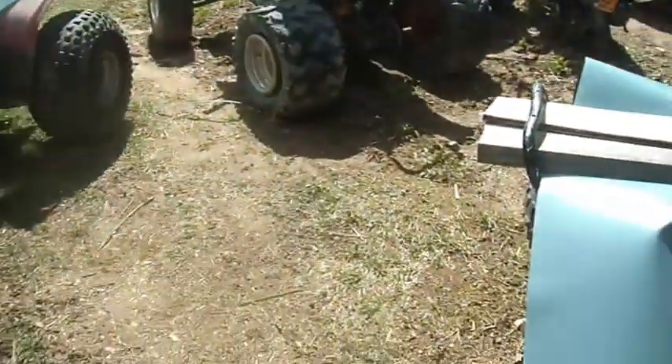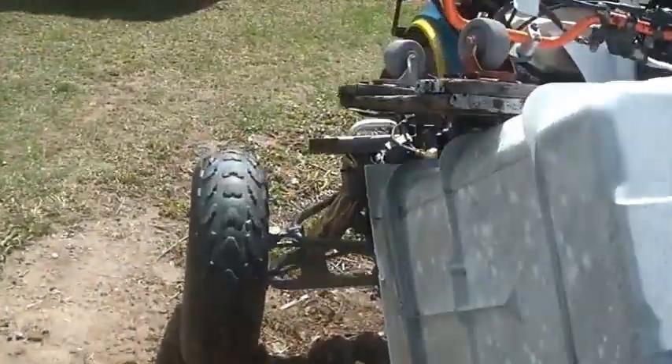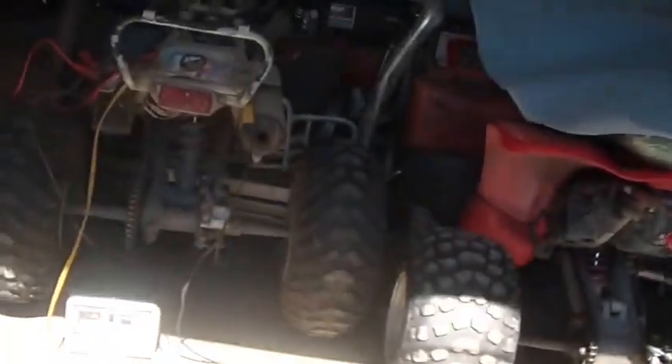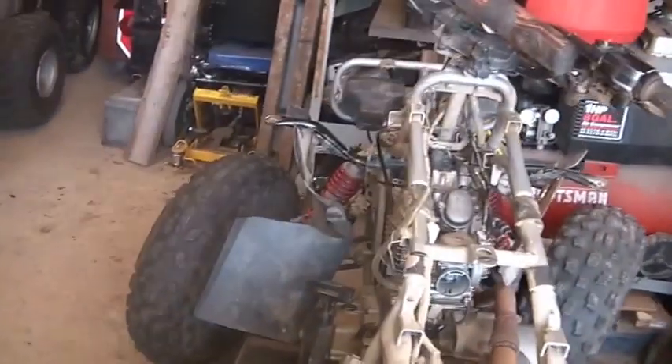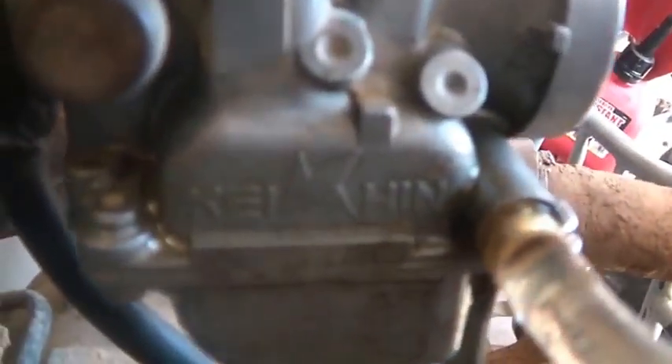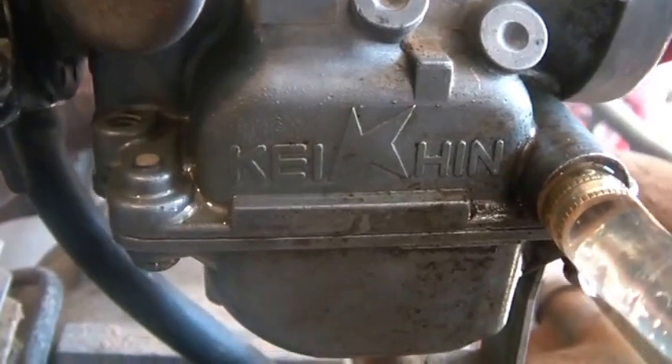Hi folks, welcome back to the horde. Got a beautiful sunny day going on. I'm chipping away at my projects. Those of you who watch me regularly know the 2000 Kawasaki Lakota like the back of your hand. I've been working on it for quite a while. You guys could see this is the OEM carb that goes on it — it's one of those Keihin carbs, one of the constant velocity units, CVK — constant velocity Keihin.